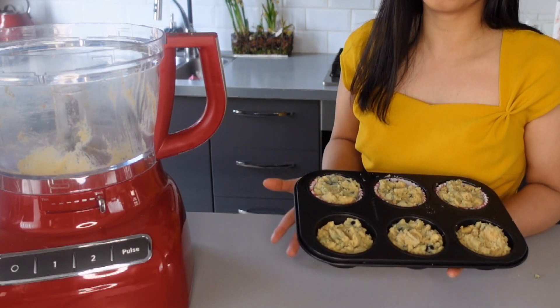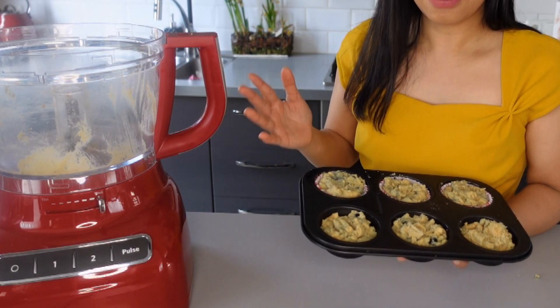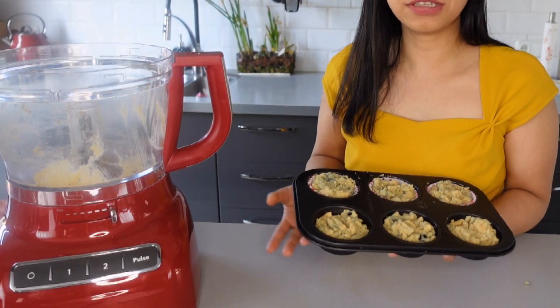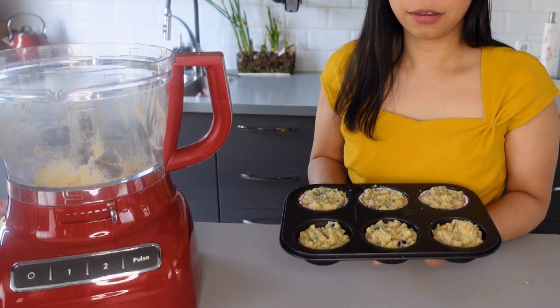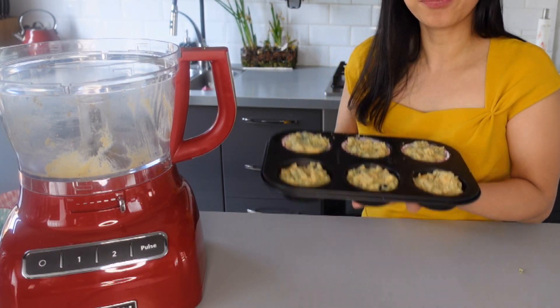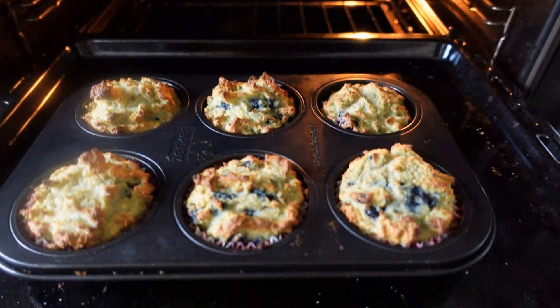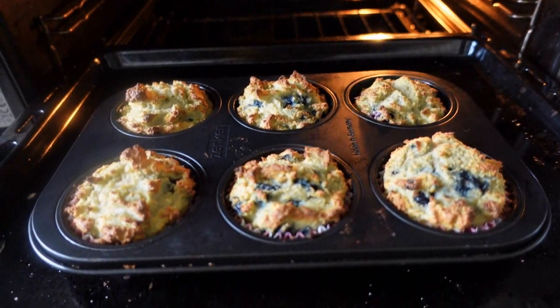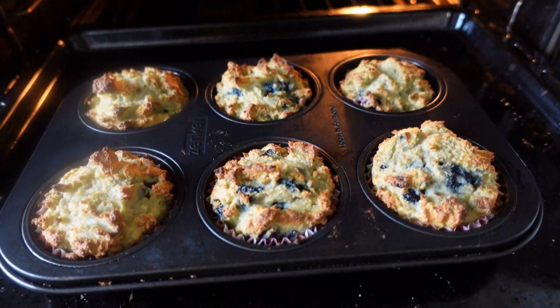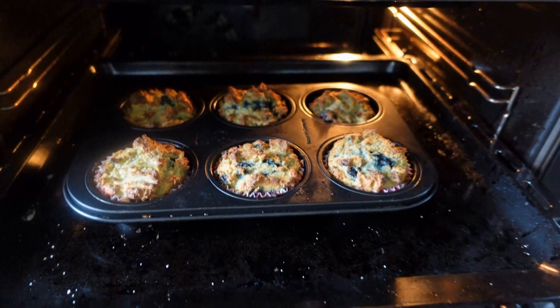One is without a muffin cup and the other one is with a muffin cup — let's see the difference. Let's put it in the oven. The oven is ready at 220 degrees Celsius and we will bake this about 10 to 15 minutes, or until it's golden brown.